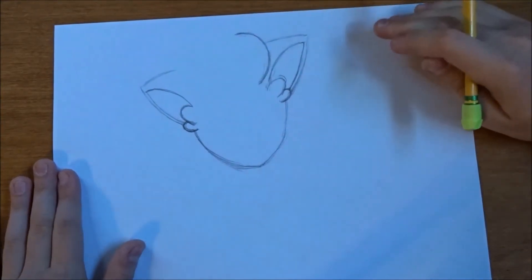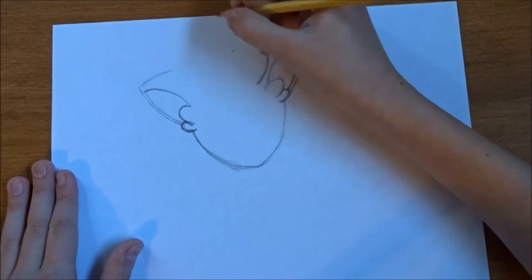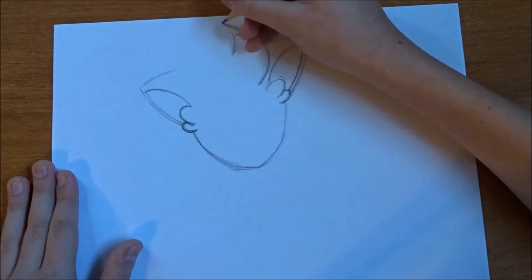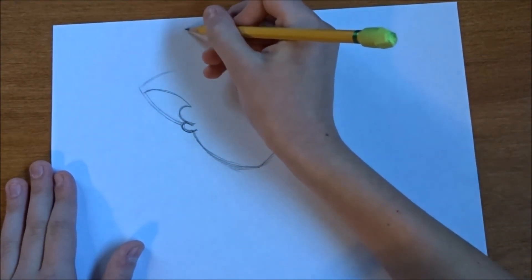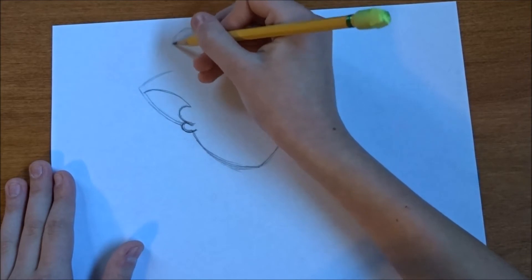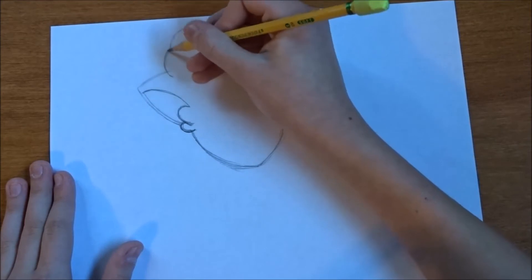I went too far into my ear, so I'm just going to erase a little bit. Okay, and then the next line starts down in here. Come over, curl up — like that. Going to go down, going to go back up again, like that. There's a little curl right there.